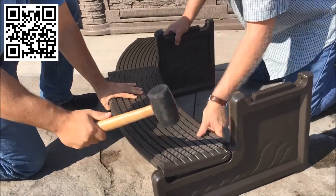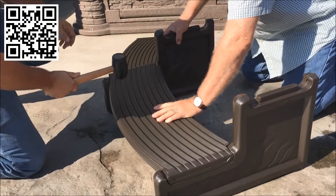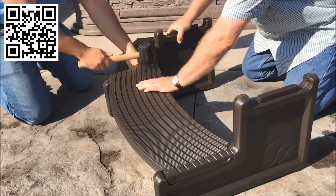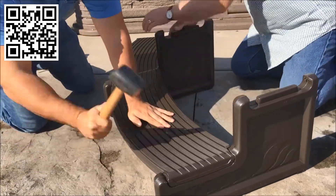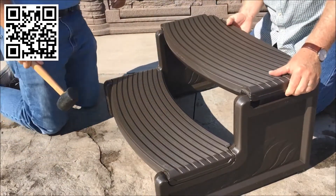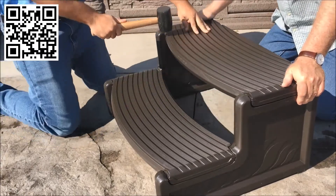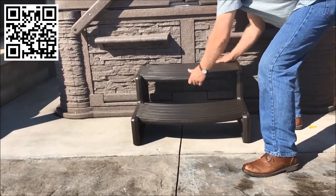Strike the tread with a rubber mallet. You will notice it may take more than one hit with a rubber mallet for the tread to seat properly. Repeat for the upper tread. Position near your spa and your Comfort Plastics HandyStep is now ready to be used.